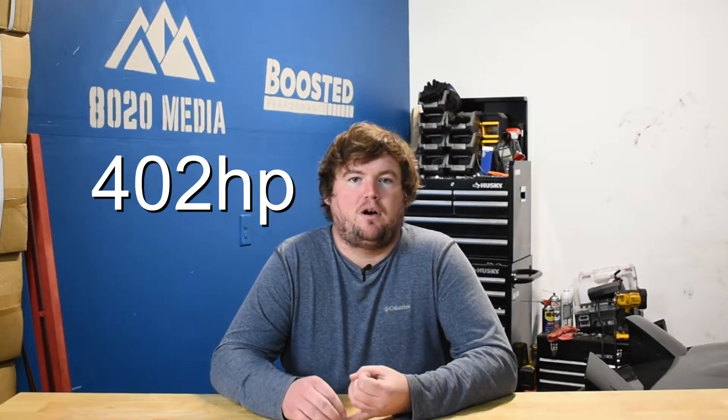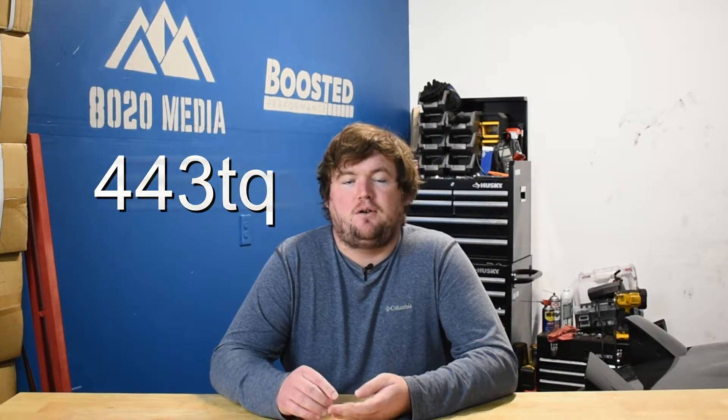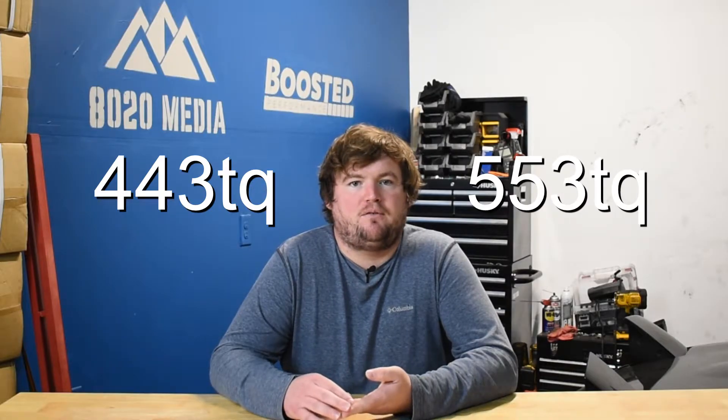Before we jump into the best BMW N63 mods and how to actually build a 500 plus wheel horsepower N63, it is important to address some things up front. There are five different variants of the BMW N63 and they range anywhere from 402 to 523 horsepower and 443 to 553 pound-feet of torque. So obviously a pretty significant gap — about 120 horsepower and 110 pound-feet of torque difference between the original N63 and the newest N63 TU3.